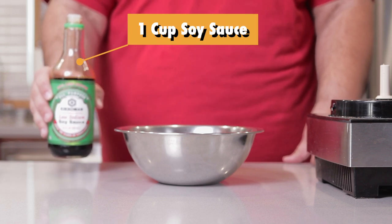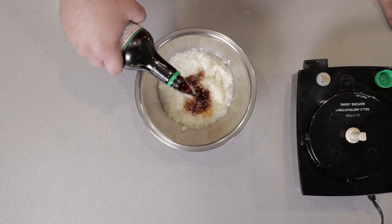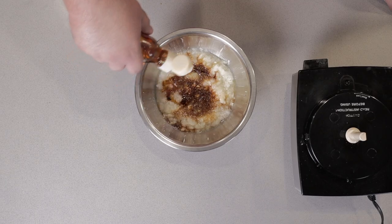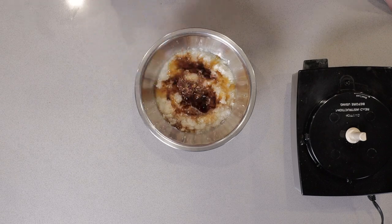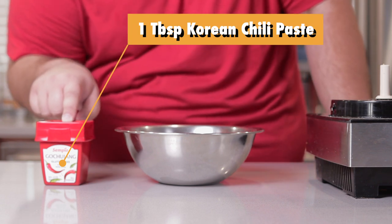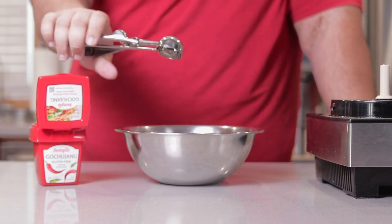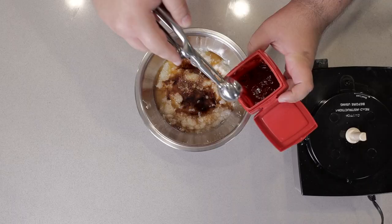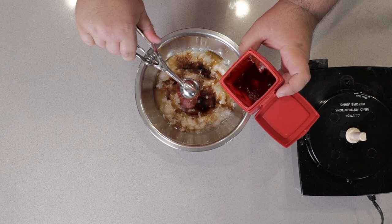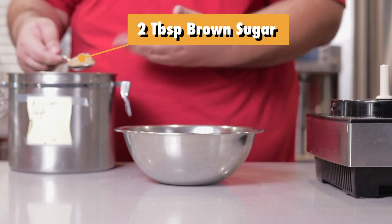Let's add one cup of soy sauce — make this easier, remove the safety lid. Three tablespoons of sesame oil. One tablespoon of Korean chili paste, otherwise known as gochujang. And finally, two tablespoons of brown sugar.